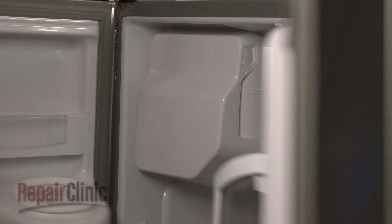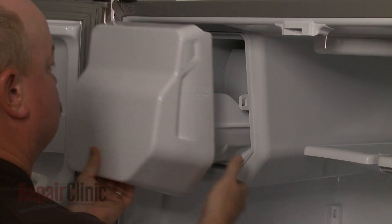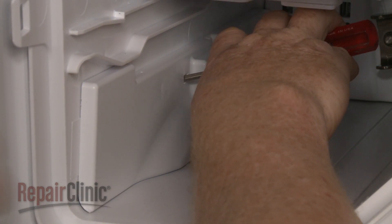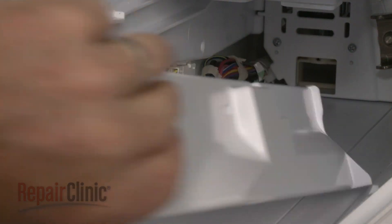Open both refrigerator doors. Depress the release button and pull out the ice bin. Insert a small flathead screwdriver into the side cover access hole and press down to release the locking lever, then pull the side cover forward to remove.